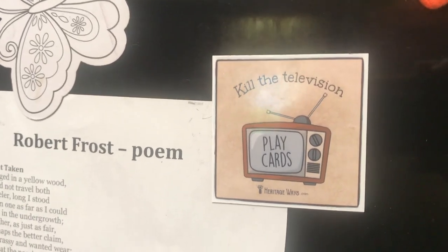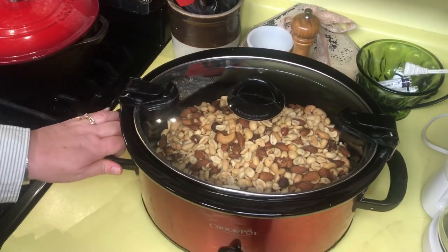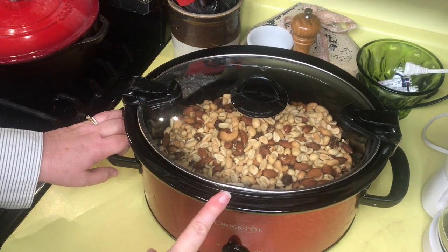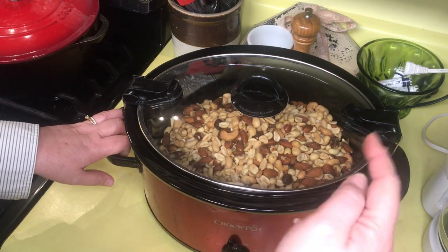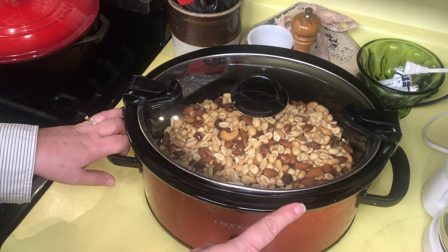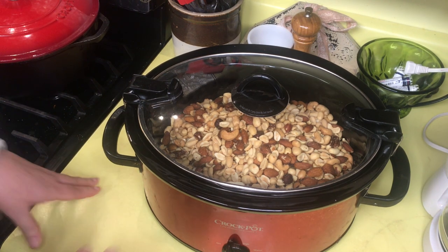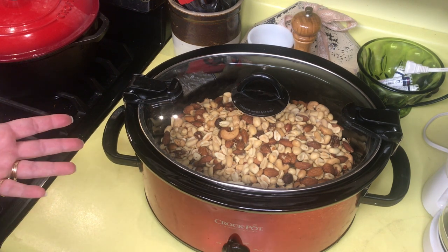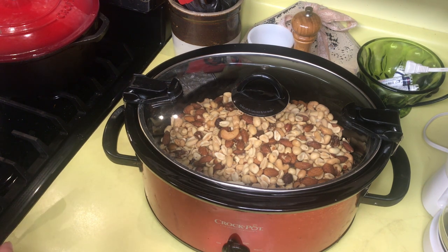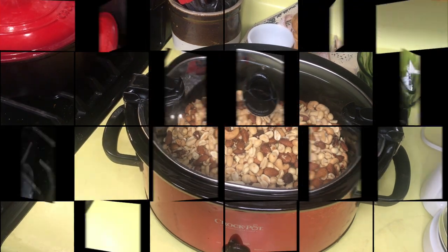There's a link below for more information and also on our website. It has been 45 minutes on high — we are not going to open it. We are going to turn it on low. I'm setting the timer for 30 minutes because I'm going to cook it for another hour and a half on low, stirring every 30 minutes. I may write it on a piece of paper so I don't forget — I'll note what time an hour and a half from now is, and stir every 30 minutes until the chocolate is melted.